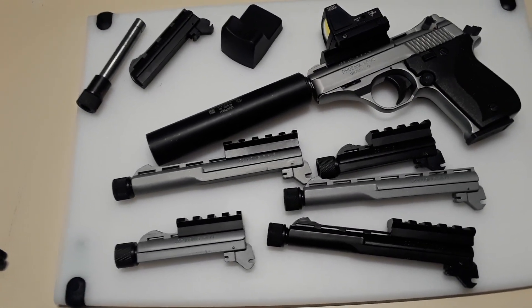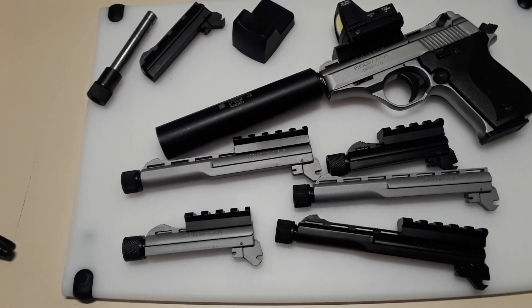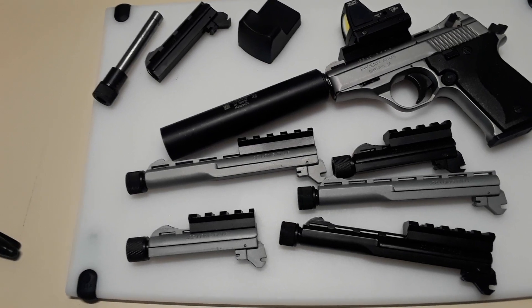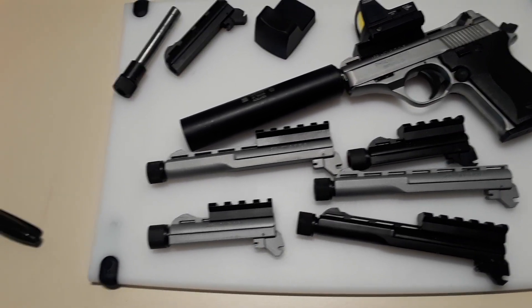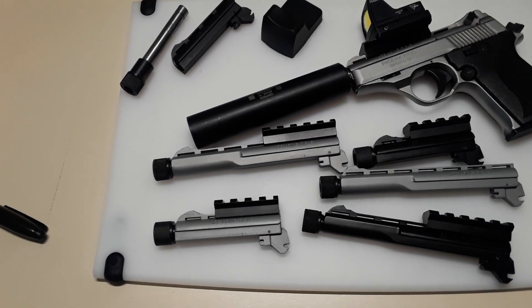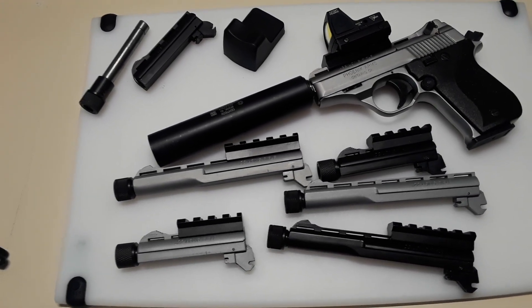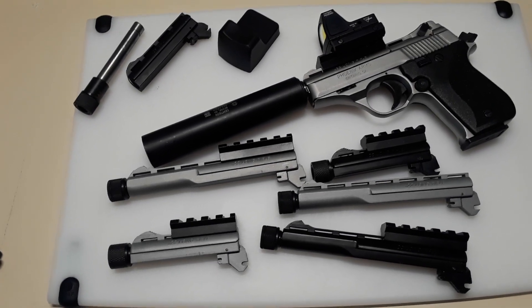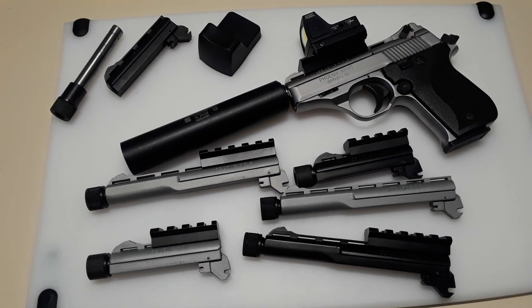I stopped just over a year ago because eBay were not letting me post them, because of the policy they have with threaded pistol barrels — you can't sell them in California, Illinois, New York, or whatever. They kept taking them down, so I just stopped.